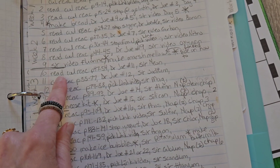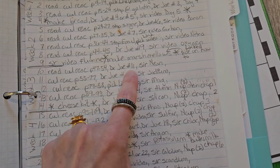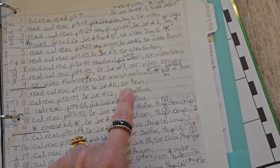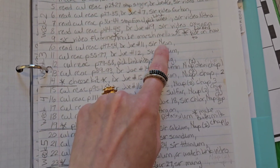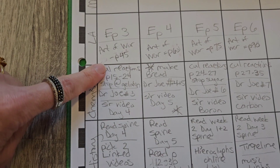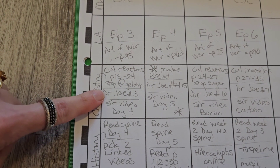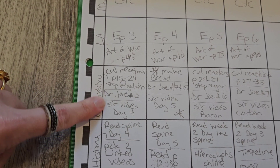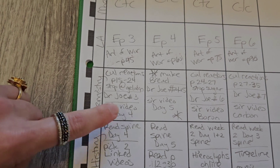For example, in week two I have: read Culinary Reactions and which pages, read Dr. Joe number 11, and then the periodic table videos — for neon that day. Day three would be Culinary Reactions pages 15 to 24, stopping at gelatin, Dr. Joe number three, and then the periodic table videos scheduled for day four from the online link.